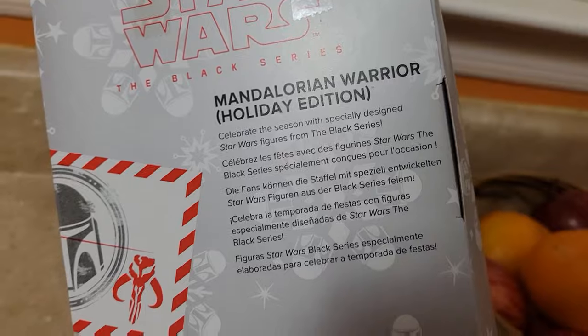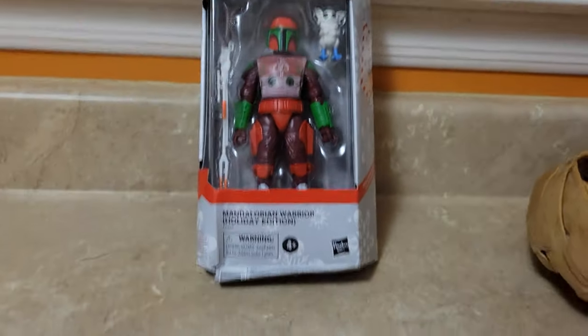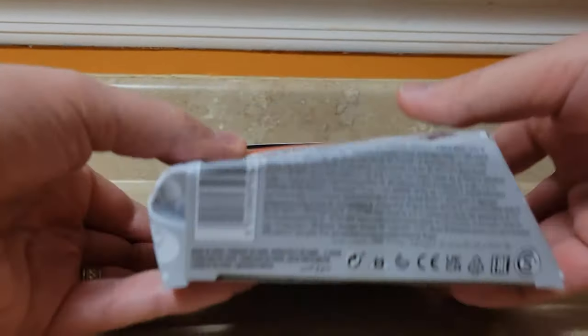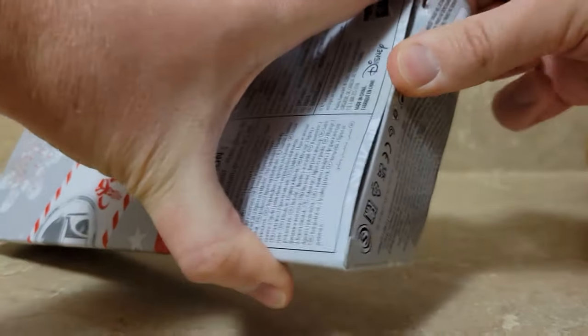The back is — I think it's standard across all of the lines, there are no pictures of other lines. And the box is all mashed up. That's the way I got it from Target.